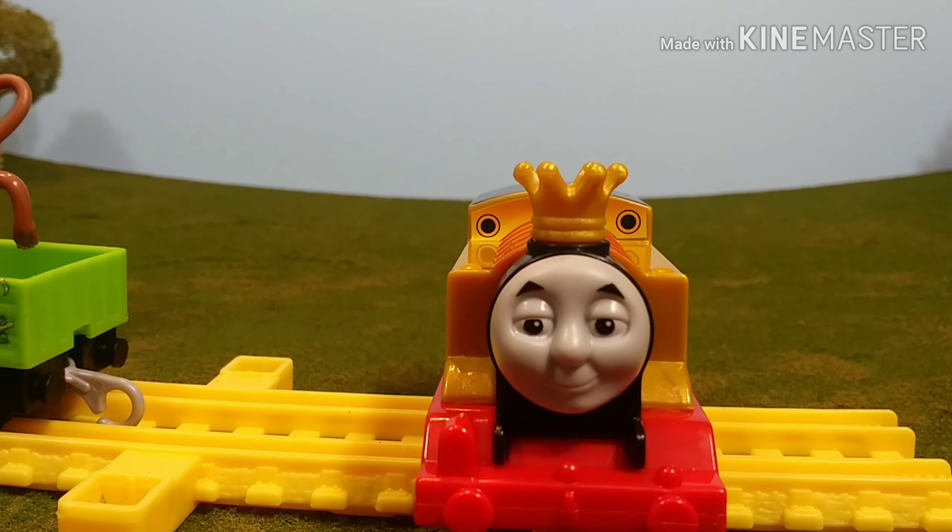The coolest part of this model though is definitely the face. The face reminds me of the classic series. I think it's because of — I believe it was Thomas and the Queen — the episode where the bride kisses Percy. Remember that face that he has? This reminds me of that face.